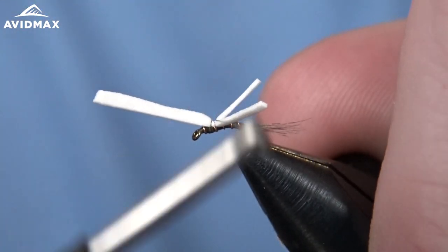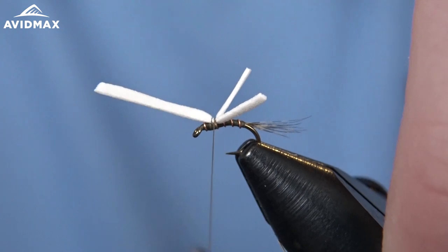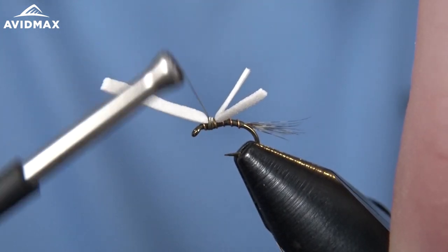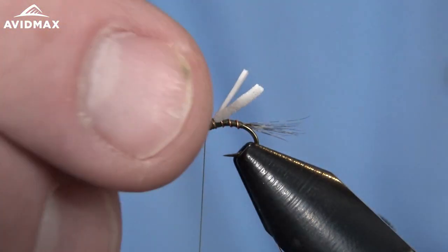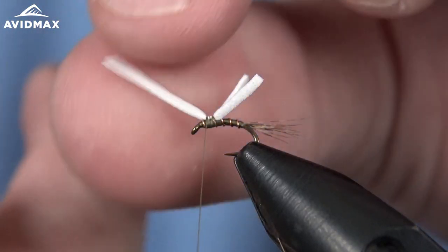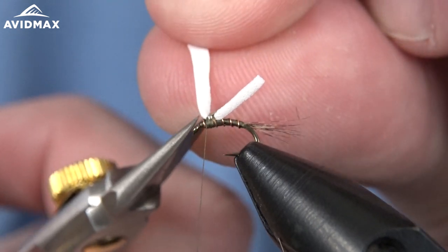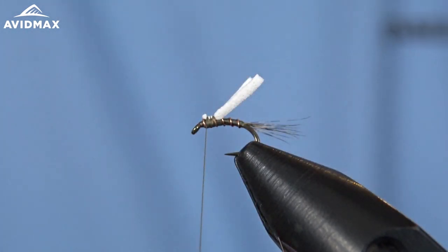This material is pretty brittle, so you want to be kind of soft on it when you're tying it down, especially when you're using Viva because it's a very sharp thread compared to UTCs and other wax threads. I'm just going to clip out that excess material.